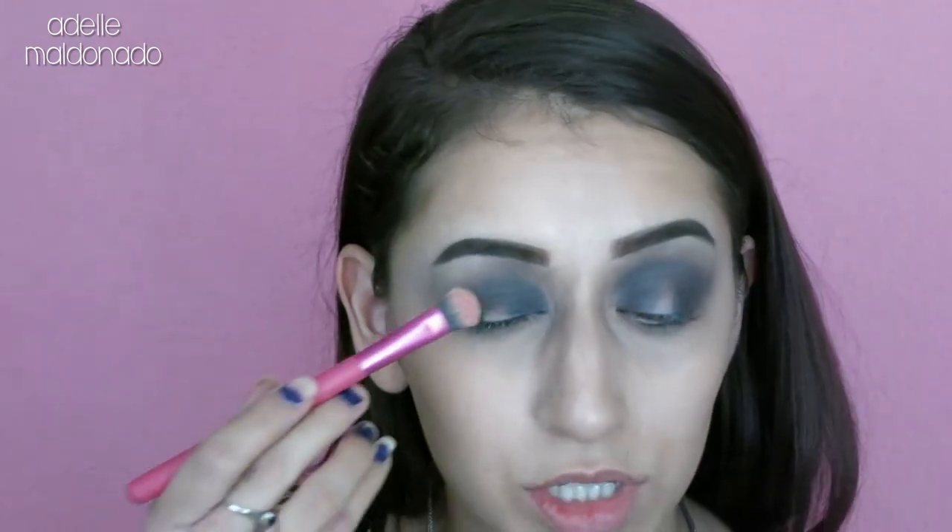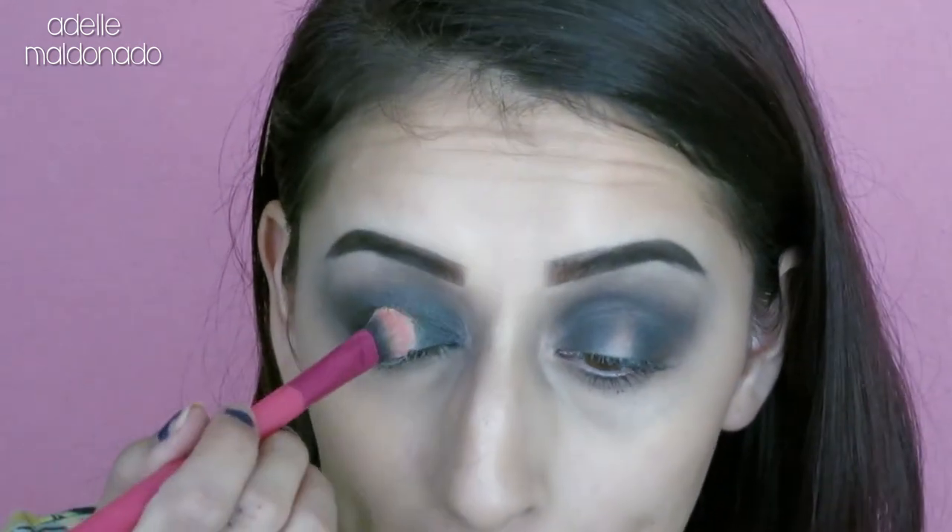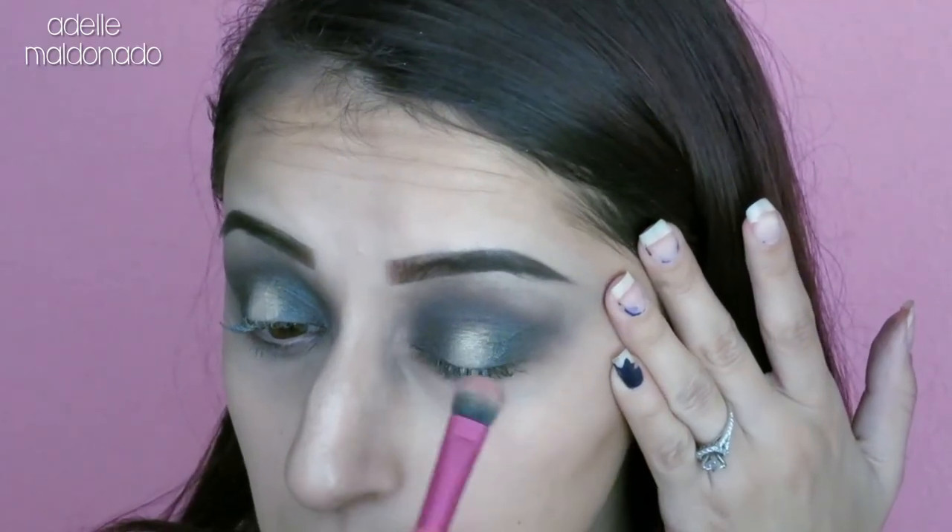Now we're going in with the spotlight shadow — the shade sunset from the Tarte palette. I'm using a packing brush, and I'm going to place that right on the center of the lid. You can apply a little concealer first so it comes up more vibrant. I'm also going to spray my brush with a little setting spray — you can use water if that's all you have — to help the metallic shade come out more. I'll pack it in rather than sweep, so it stays where I want it. Then I'll lightly go back around the edges of the spotlight with the crease brush so it blends in nicely.